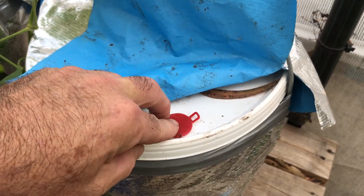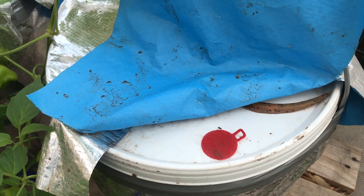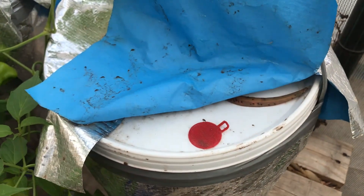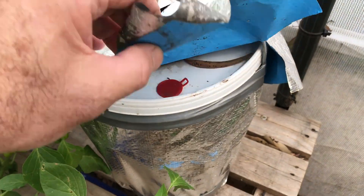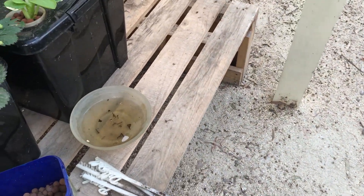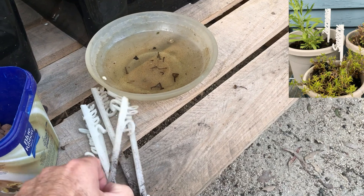The beauty of it is it goes back on and you can actually hear it snap in nice and firm. When I have more buckets and need more of these I just print more of them, or if one breaks — the little handles sometimes break — it's quite easy to print another one. It's called just-in-time manufacturing.